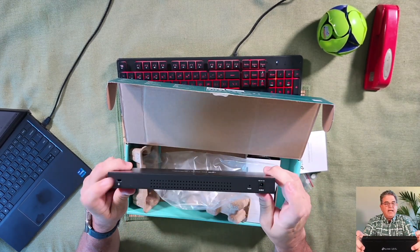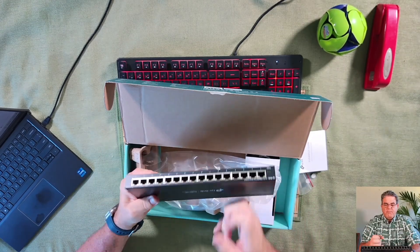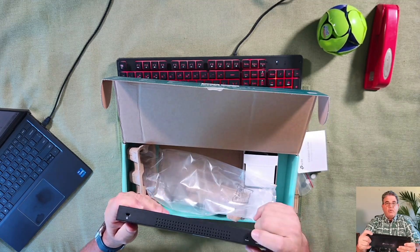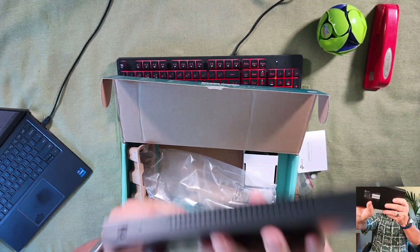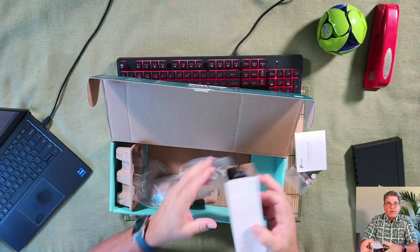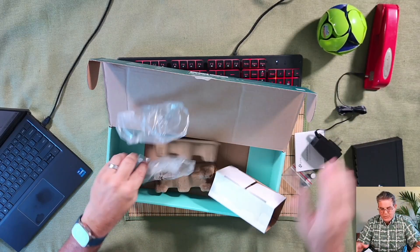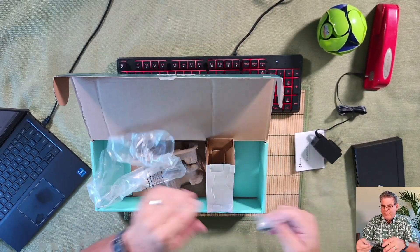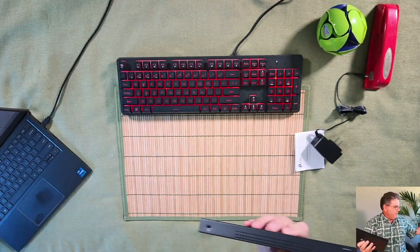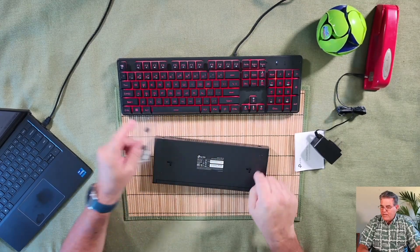It's just got a barrel plug and what looks like a Kensington lock. For a metal case, they usually have a grounding screw, but it's got a reset button right there if you need to do a reset. This is not rack-friendly, so you'd just put the little feet on the bottom.